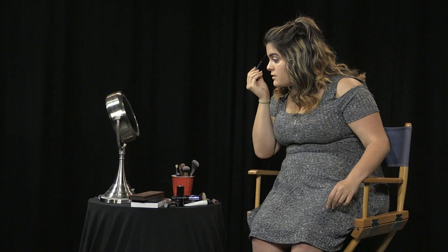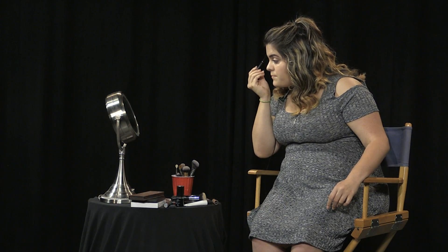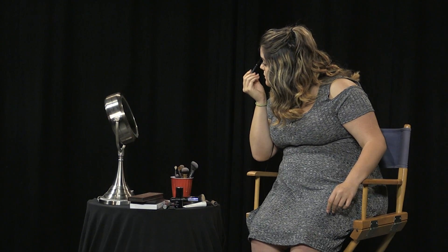I'm just filling in where I need more coverage in my brows. When filling in the front of your brows, you want to go upward in the direction the hair naturally grows rather than going sideways. Once I'm done, I go back with the spoolie and brush through to blend the product and make it look more natural.